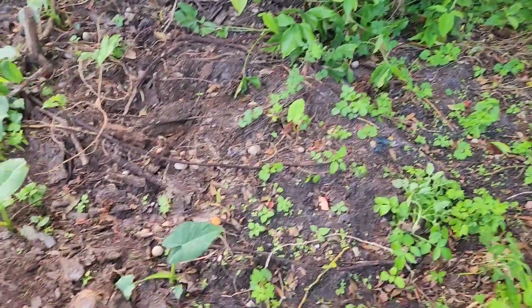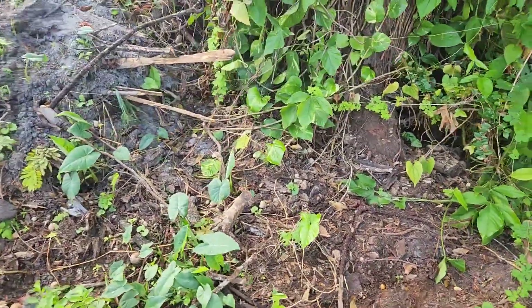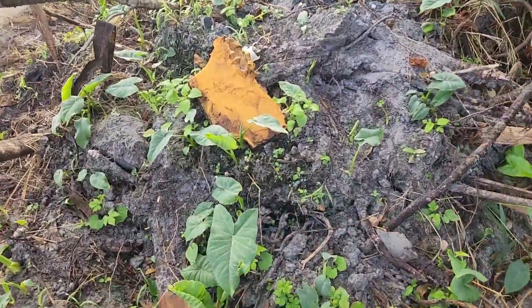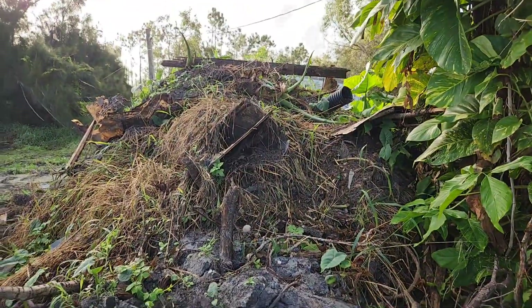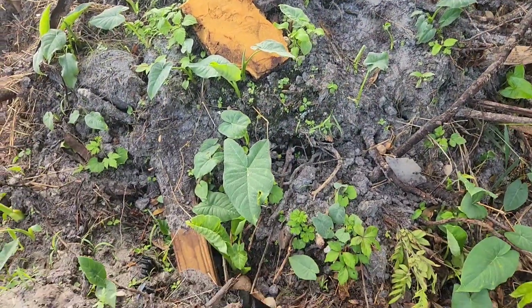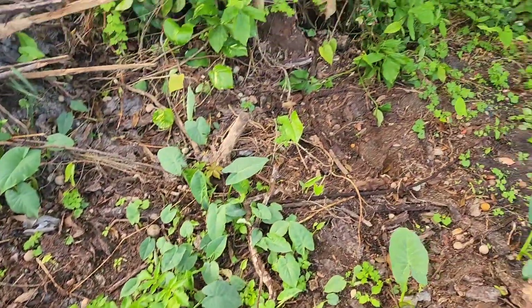The other thing I've got in my yard here is elephant ears. Elephant ear plants — I swear these things are the bane of my existence. They will grow anywhere. I've got this pile of garbage dirt that they scraped off when they did the house demo, and I've got elephant ears growing out of it. They're just insane.